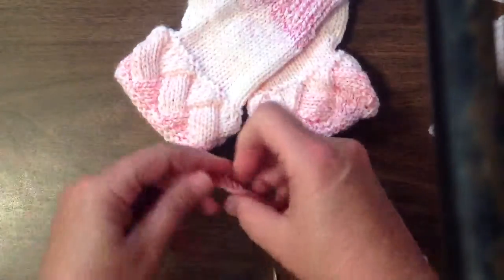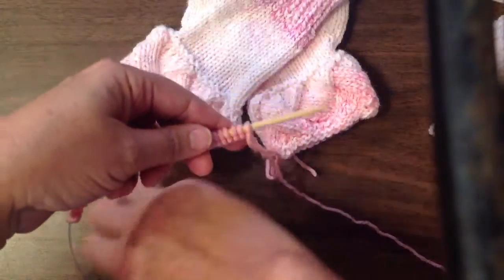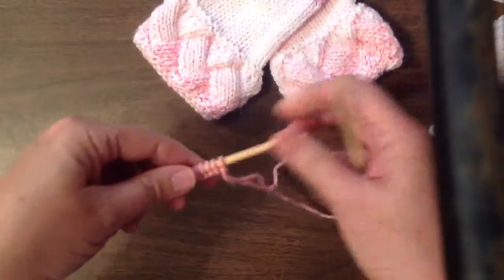The first thing we'll do is work on a magic loop. This is the only way I've found to be able to do this the easiest.